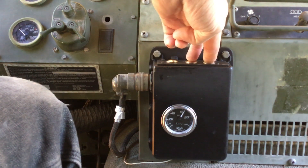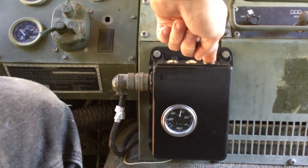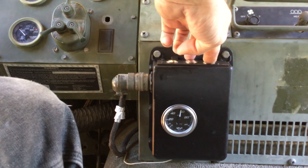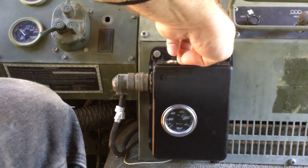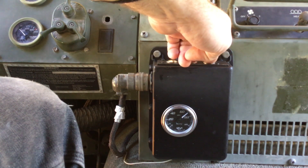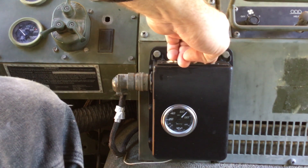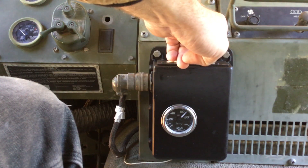If you want to recheck the tire pressure, just let off the supply button and let the needle stabilize at your current tire pressure. This also gives a chance for the wet tank to refill. I've got the engine RPMs up a little bit, so I'm getting pretty good flow out of the compressor. Still takes a while, though — really big tires.